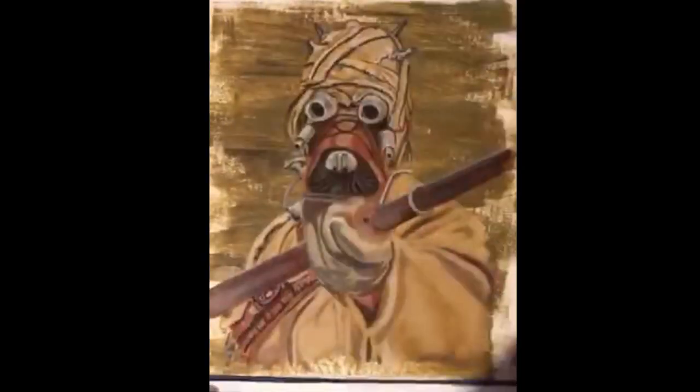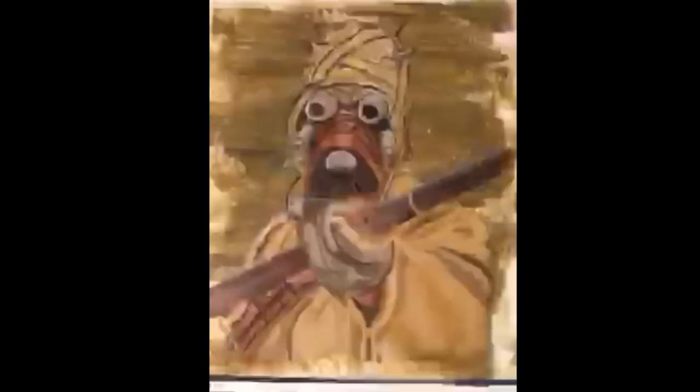Now we go back in with lamp black. Lamp black is a very dark black that will cover most things — it's a thicker paint. Now we're getting close to our complete and final detail.